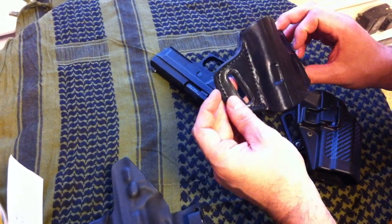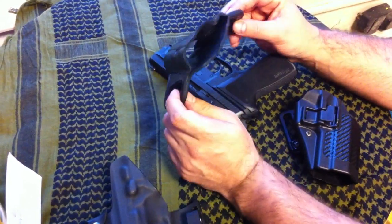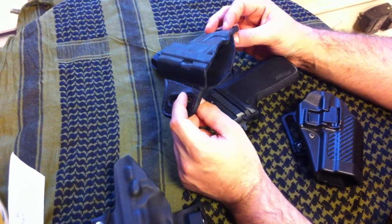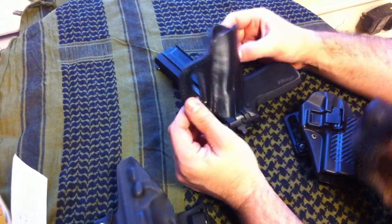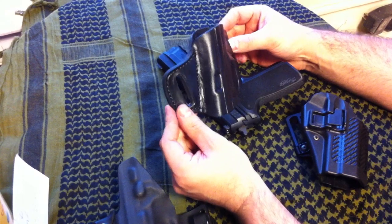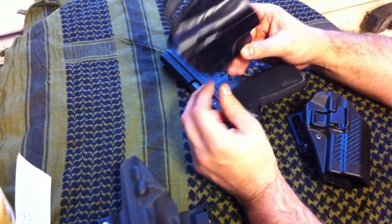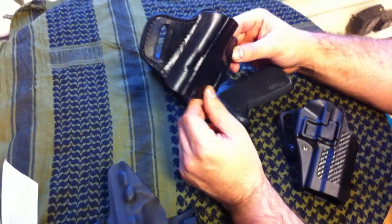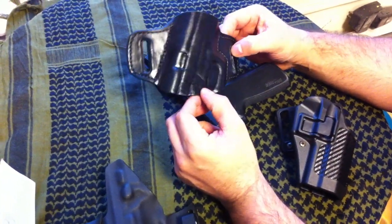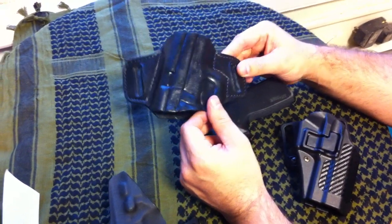But this is a good holster. I also have a written review up on BoomsticksandBurritos.com, so if you want to check that out, that would be great. There's going to be more stuff coming down the road. Check out WildBillConcealment.com — it's a really great website, very easy to navigate. And this is the Contour Belt Slide. Thanks everybody.